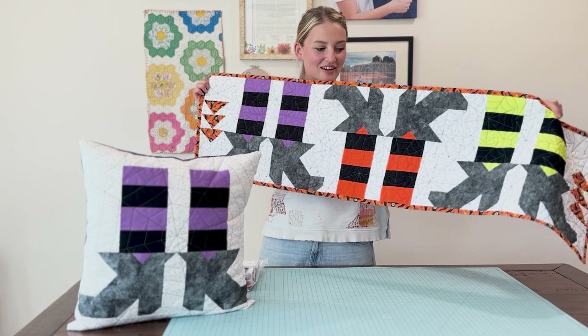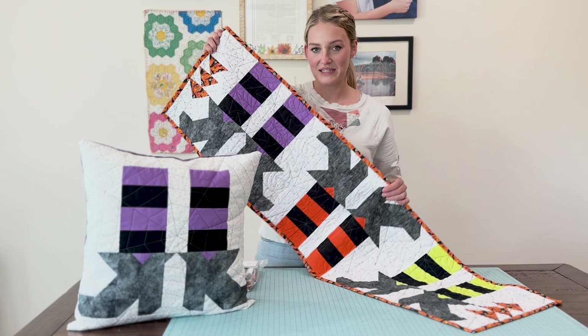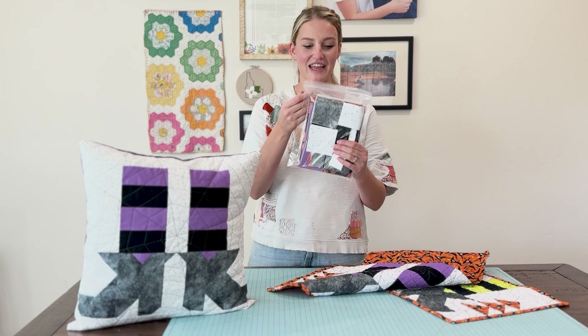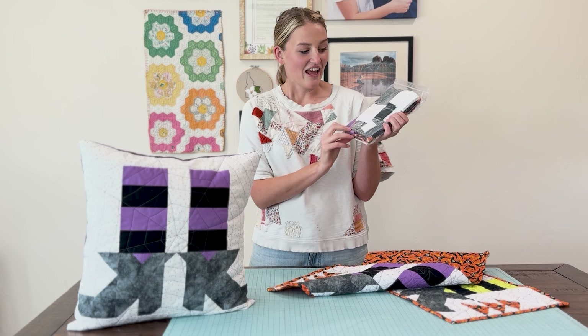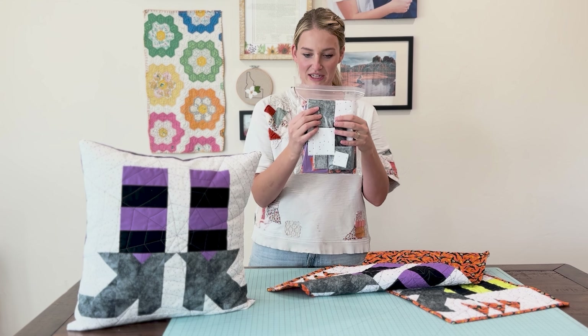My name is Brooklyn. I'm with Block Party Quilt Co., and let me show you my favorite pattern for Halloween. This is our Witch's Feet Table Runner. One of the best things about this is that there is no paper piecing, no applique, it's super easy, and it comes in a pre-cut kit.